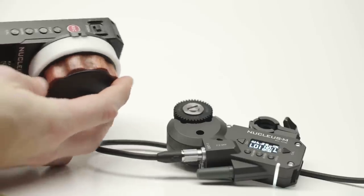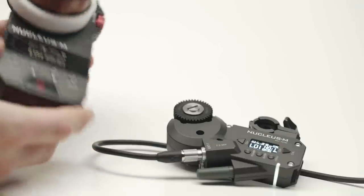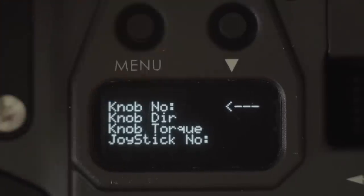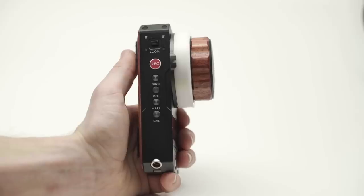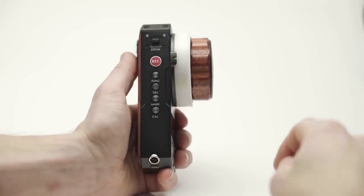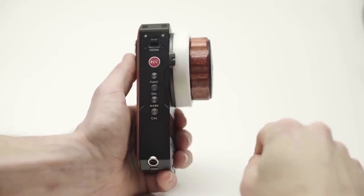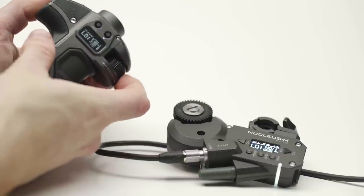At this point the motor should receive a signal from the hand unit. To match these settings on the handles, double tap Menu, select Knob Number, and select the same number as you set for the focus motor. Once you're all set up, you can switch back and forth between the fizz unit and the handles by double tapping Function on the fizz. In master, the fizz has control, and in slave, the handles do.